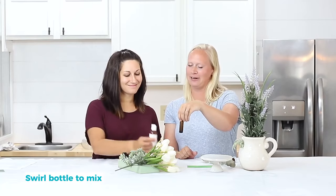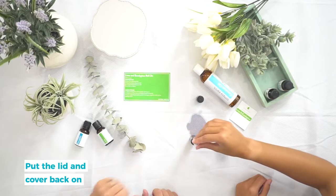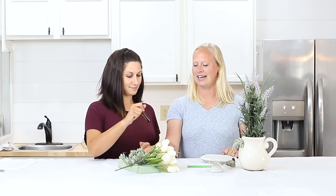Once you've filled up your 10-milliliter roll-on bottle, swirl it so that the oils mix with the carrier oil. Then put the roller top on, cover it up, and don't forget to label your roll-on.